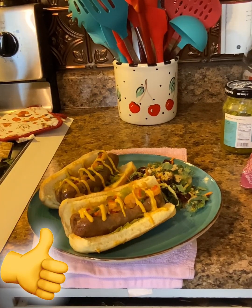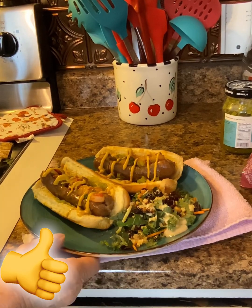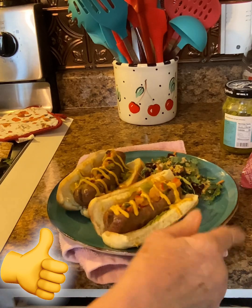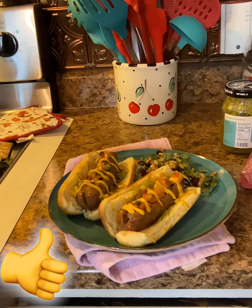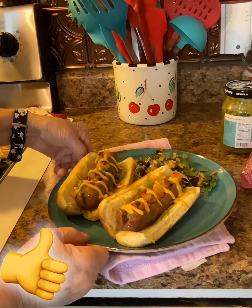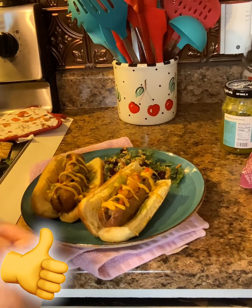All right, y'all. I added some kale salad — cranberry kale salad — to make it a little bit healthier. But anyway, I mean, you can have chips with it or whatever. This is just what I want. Now I am going to take a bite and let you know how it tastes, because I am hungry, hungry.